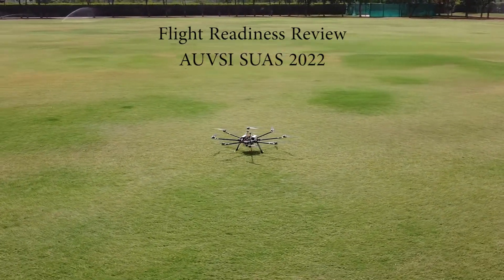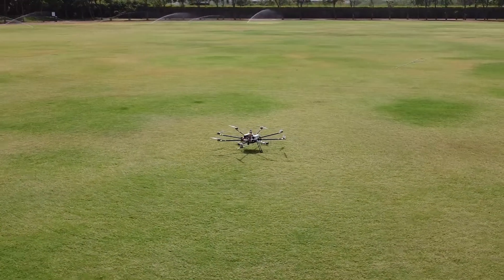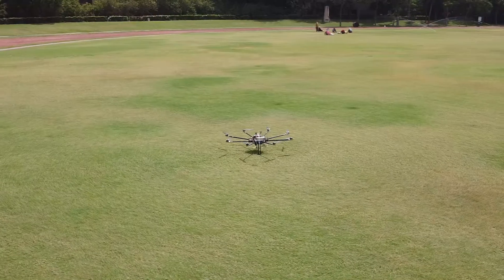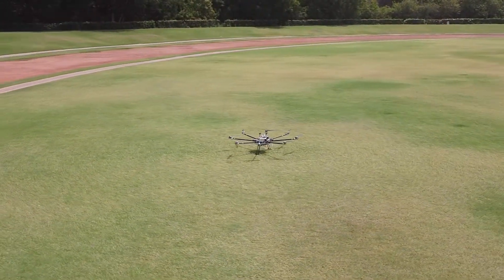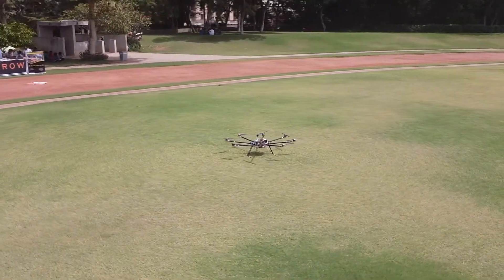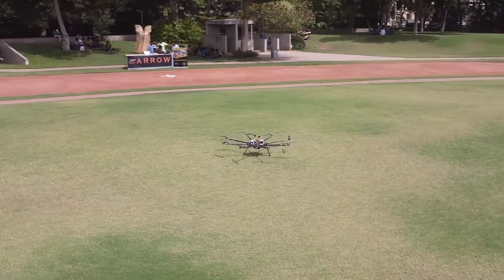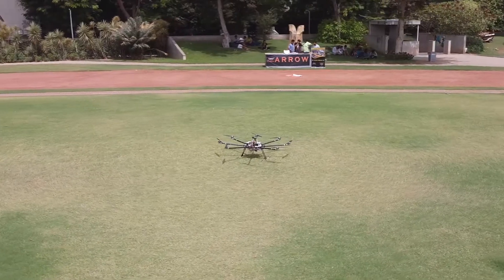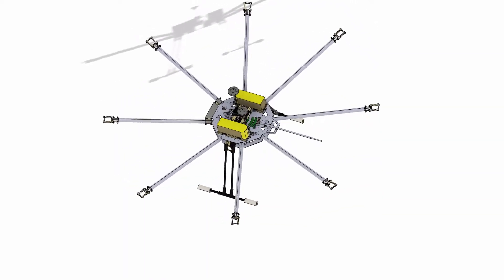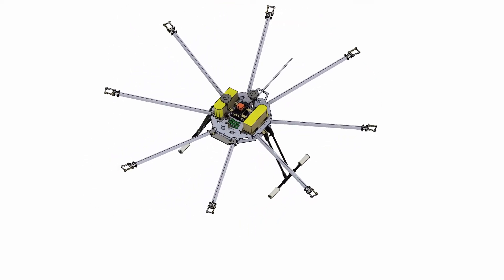The OS is Team Arrow's 2022 UAV. This year, the team has decided to go with a multi-rotor design, specifically an octocopter configuration, which has been designed and fabricated following extensive research and development. Integrating rigorously tested subsystems, the team was able to develop a UAS capable of surpassing the challenges laid out by the AUVSI SUAS, while still being in compliance with the competition regulations.